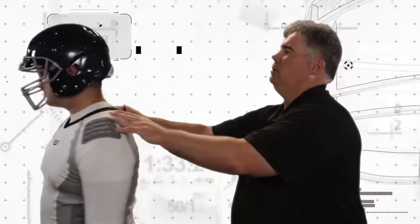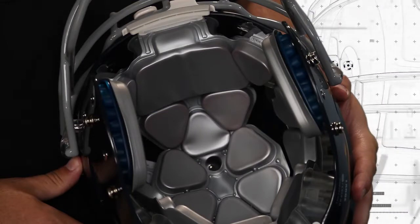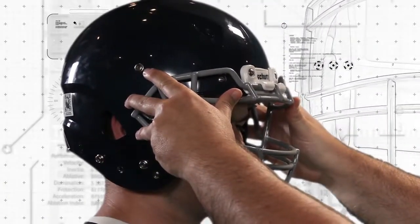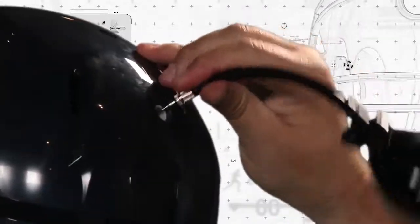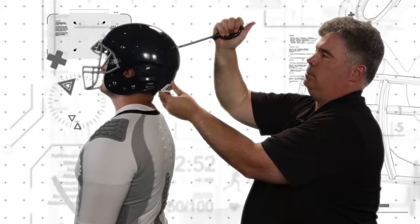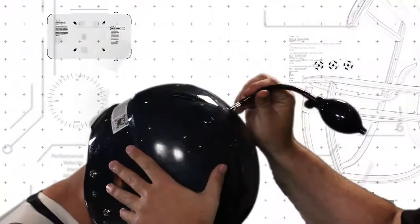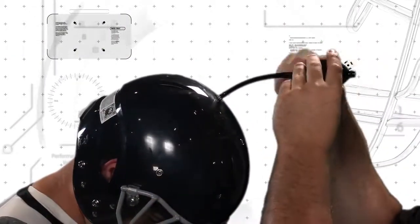Start with the inflation port in the back of the helmet near the bottom. This port inflates the lateral airliner in the helmet. It's important to remember that inflating the airliners is not always necessary. If the helmet fits the player properly without inflation, then no inflation is necessary. Insert the needle into the inflation port and adjust the amount of air in the liner using the helmet pump. If too much air is in the liner, you can use the valve on the helmet to let it out. Repeat these steps for the inflation port at the top of the helmet, which inflates the crown airliner.